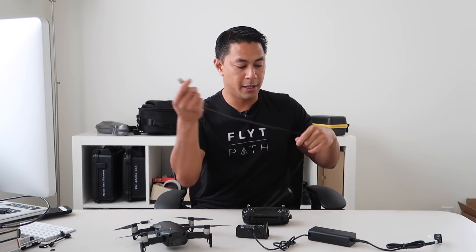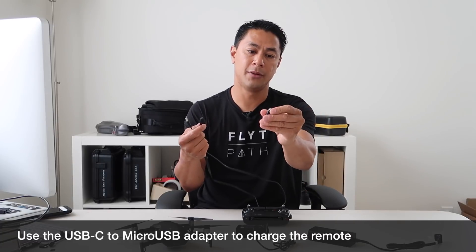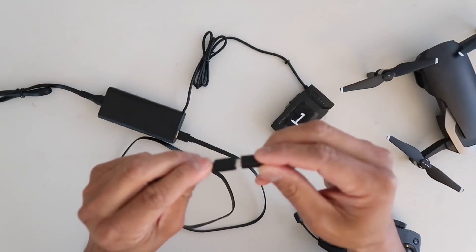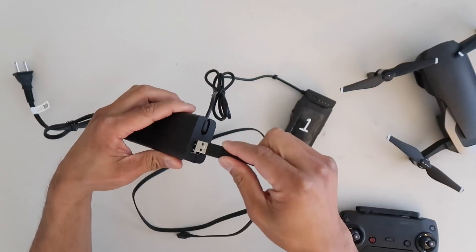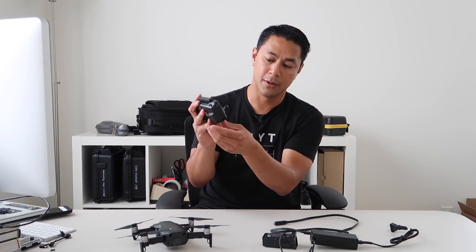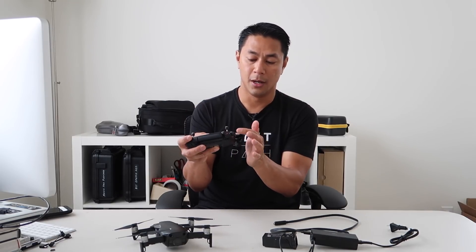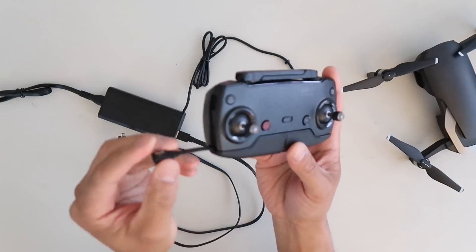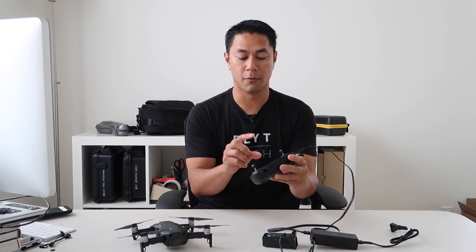You'll also want to charge your remote. In your box should be a USB-C cable along with a USB-C to micro USB adapter. Plug those together, plug the USB into the battery pack, and then plug the micro USB into your remote. When you first get your remote there's a plug on the side — unplug that, then plug in the micro USB to start charging up your remote control.